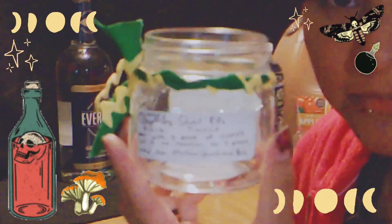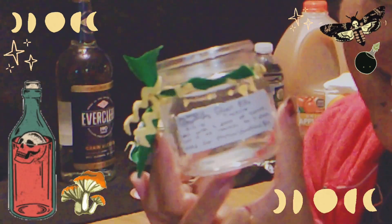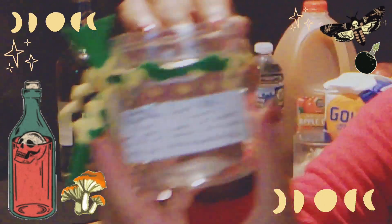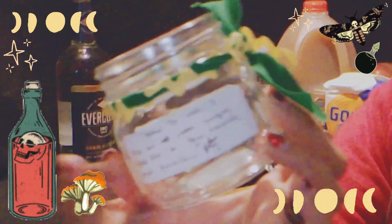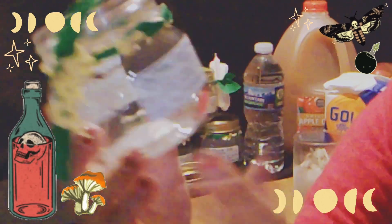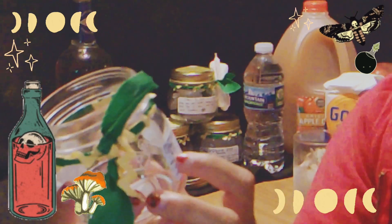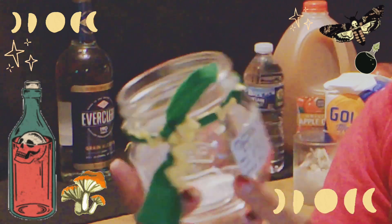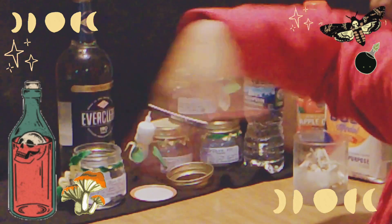I made — well, I didn't make them, but I designed these little bottles. I put on them the date, the ghost pipe, what it is, how to take it, and things like that, because I am giving these away as a gift.